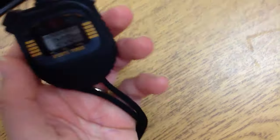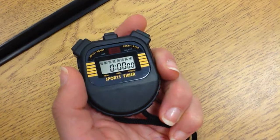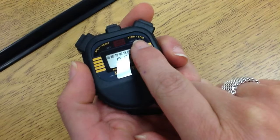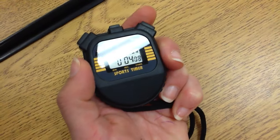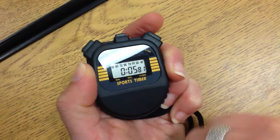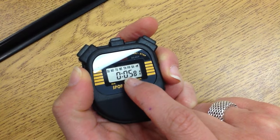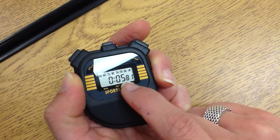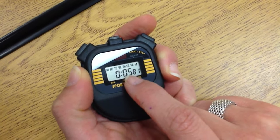So let's practice. If I am going to time someone, I would press the start button here and it starts timing. To stop, I would simply press stop. That's it. I would give the time — this would be 5.81 seconds, or 5 seconds and 81 hundredths of a second. But we would read it 5.81.